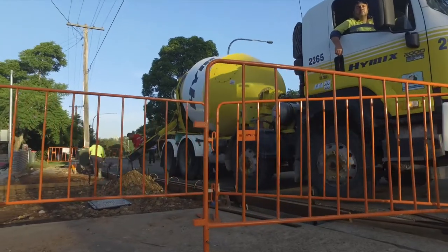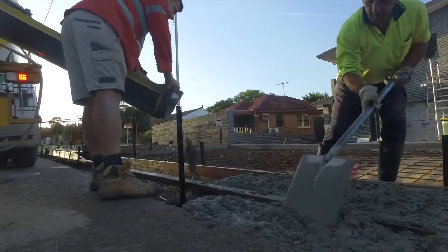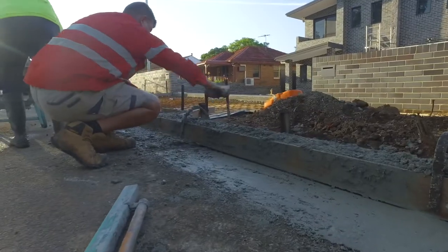Concrete has just arrived and we're going to be pouring from the chute. With me now we have Sezz and John trailing off the concrete.